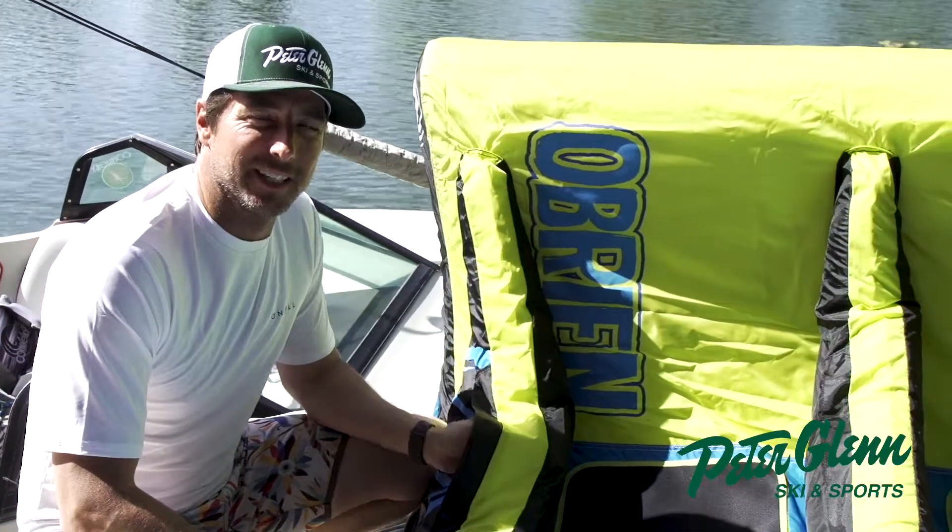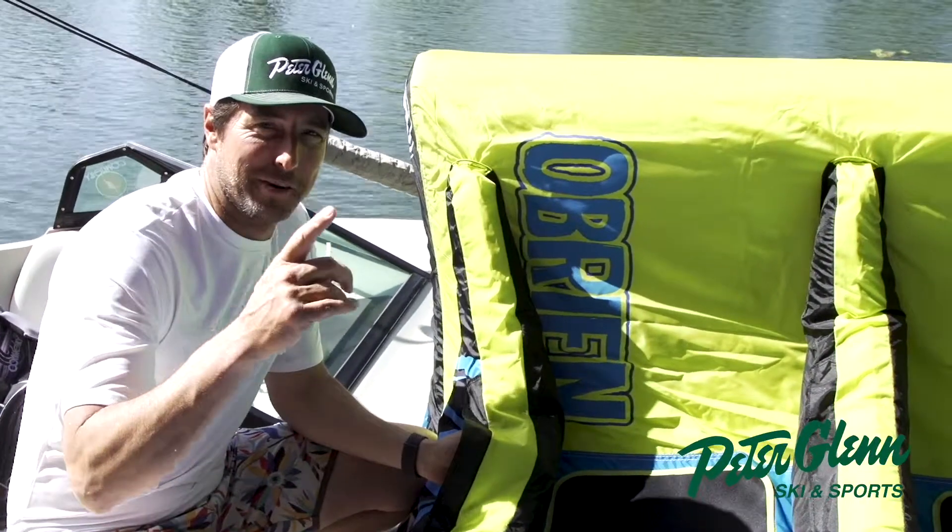What's up, Johnny Mosley here with Peter Glenski in sports. This is your pro tip of the day.